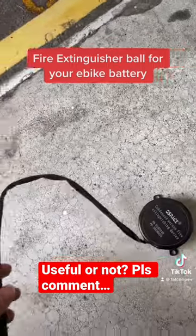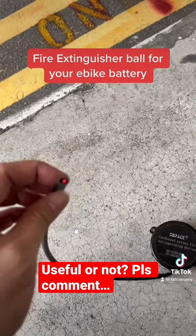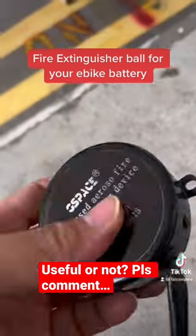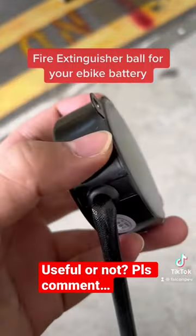You see this pigtail here? This is the sensor line, where at any point around this line, where it detects a certain temperature, it would actually activate the small explosive device here, which would release the powders from this vent hose.